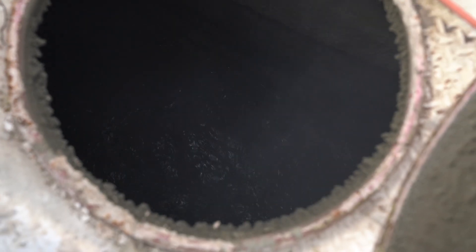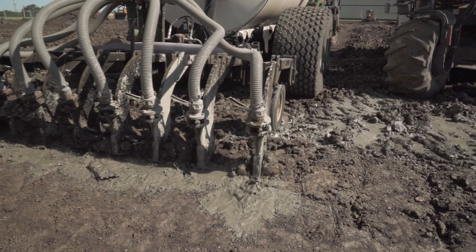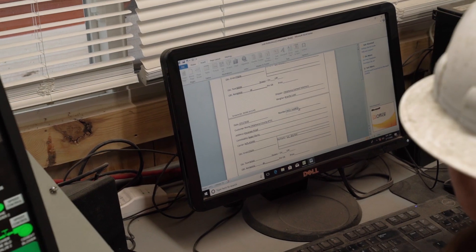Endale slurry is a liquefied Portland cement material that has been 100% hydrated by water.